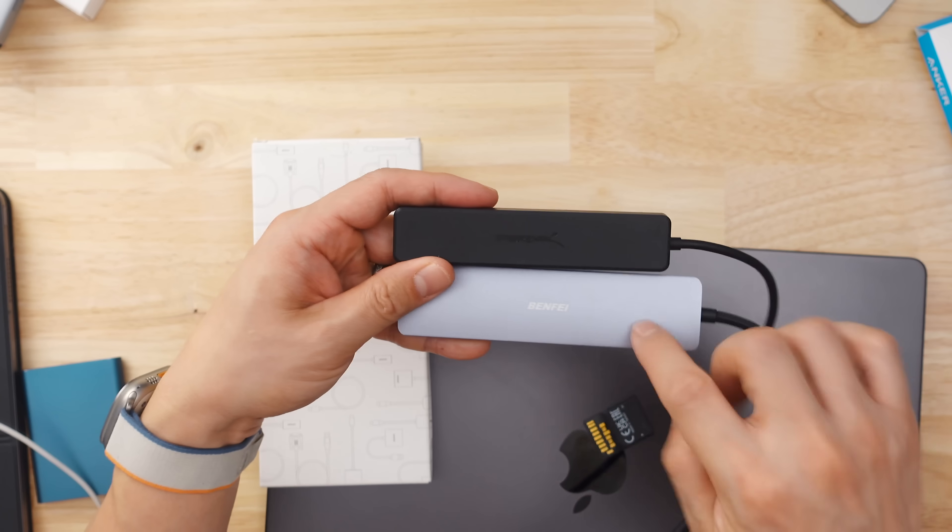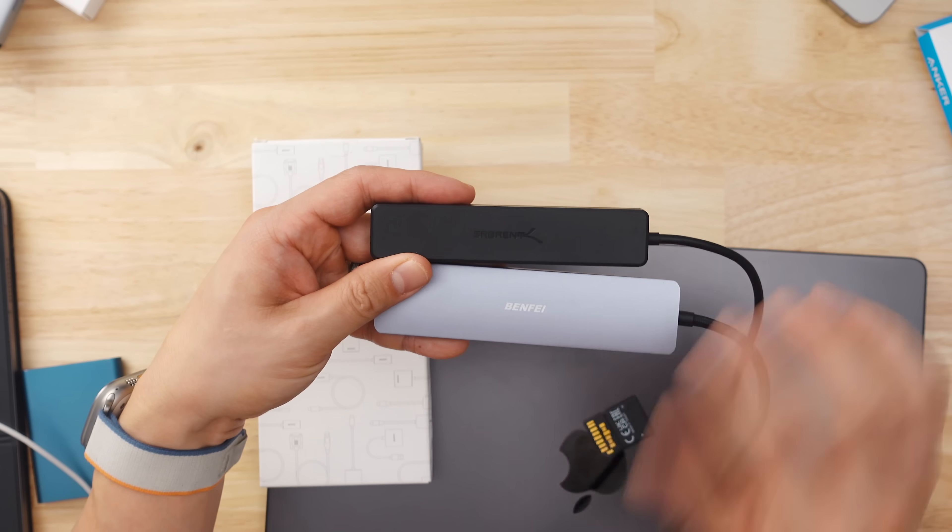So it's above average in terms of performance, terrible for an SD card, but the biggest pro is really that price. Again, it's 20 bucks at the time of this video, and it's really hard to beat. This USB-C hub from Sabrent is cheaper, but performance-wise, the Benfy blows it out of the water.